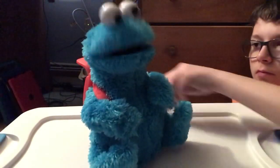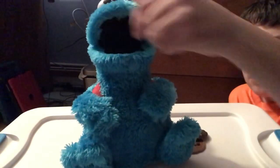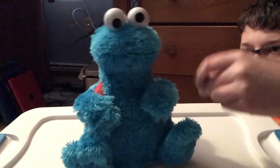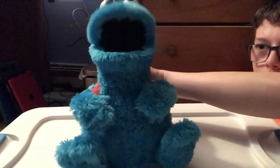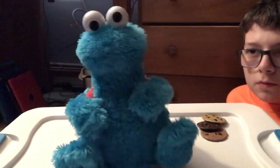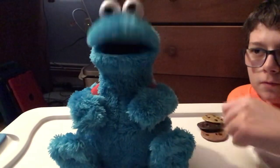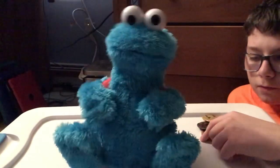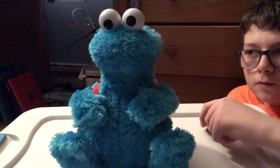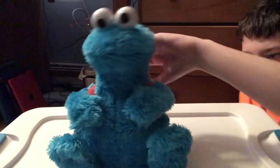[Cookie Monster says]: 'Excuse me. Scrumptious.' Then counts: 'One. Two. Three. Count along with me. One cookie, please. Okay, let's count some cookies. One. Two. Three.'